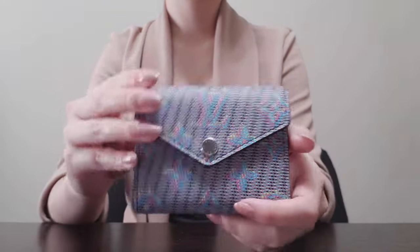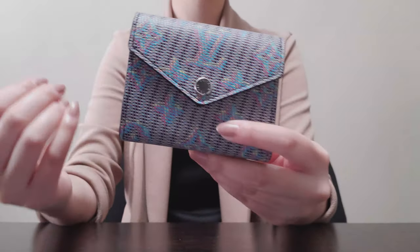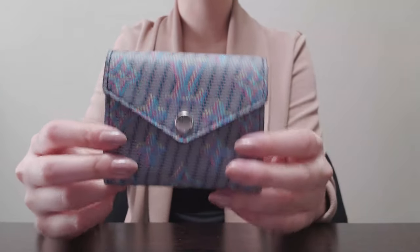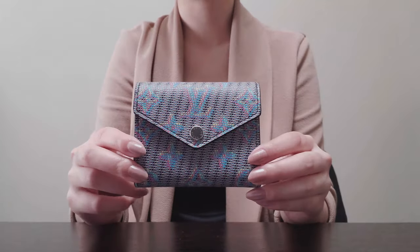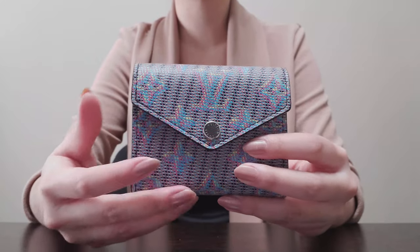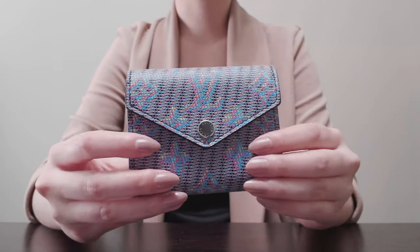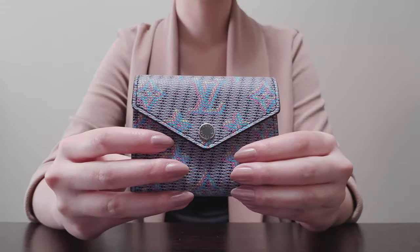So that's kind of it. I do highly recommend this as a compact wallet. For me, at least, I am quite minimal in terms of what I bring around with me in my wallet, so this fits everything that I need. If you're similar in that sense, then I would definitely highly recommend this. I hope this video helped you in any way — if you have any other questions, definitely leave them down below and I will do my best to answer them. I hope everyone has a great day, thanks for watching, and I hope to see you in the next video.